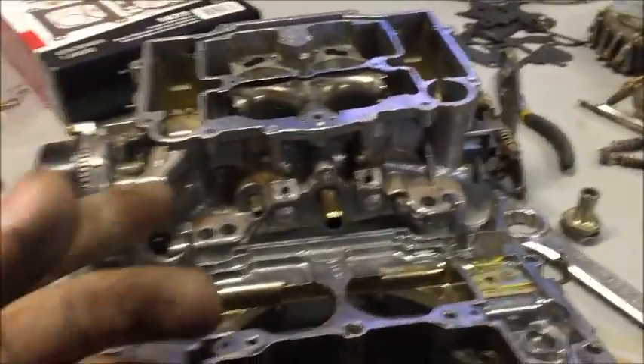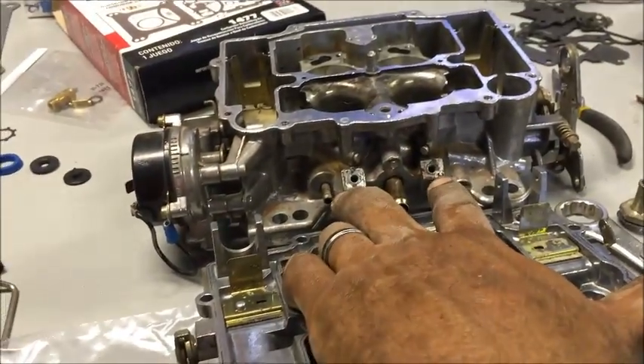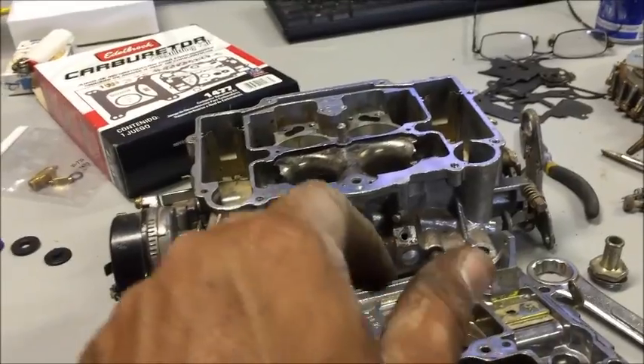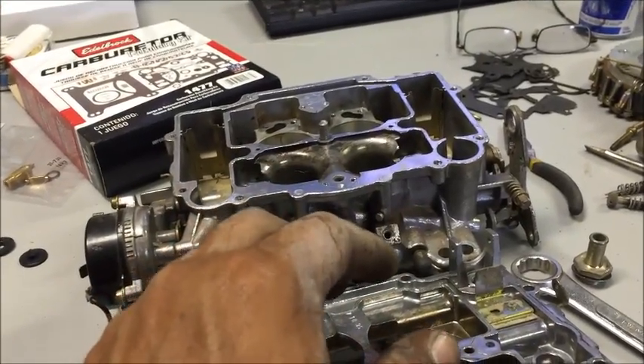Let's put the needle valves in and we'll start running everything backwards from there. And then I'll show you again how to adjust those screws. Go ahead and put these two screw ports in — the air jets — and tighten them all the way down.